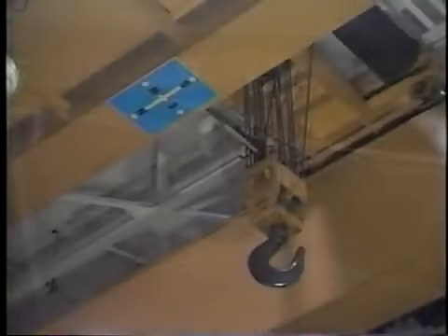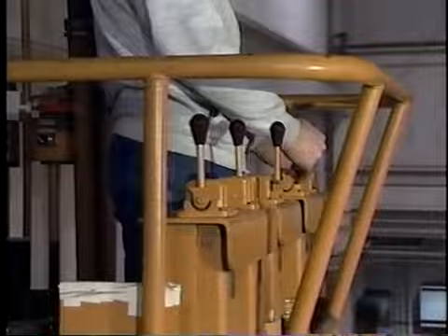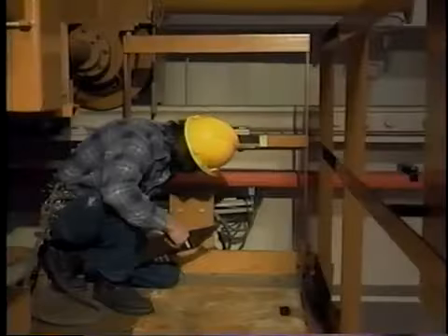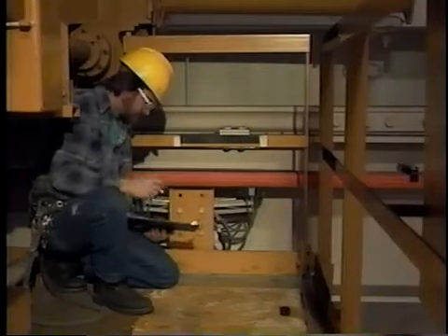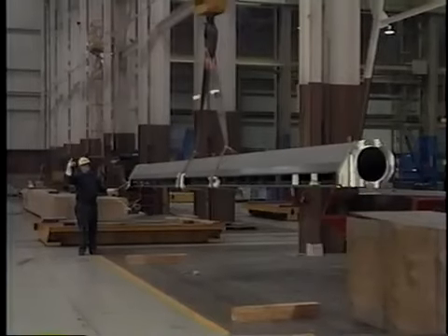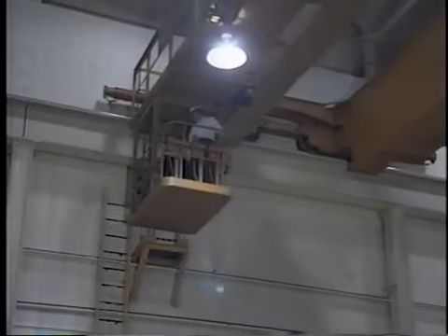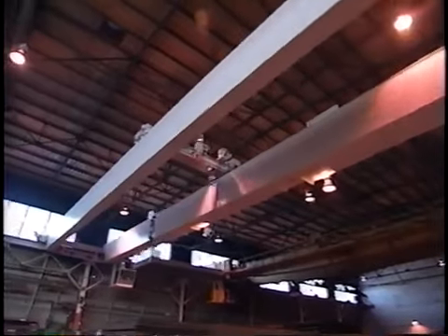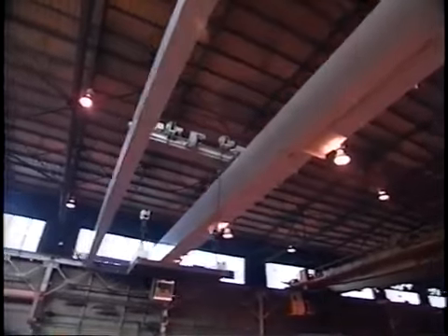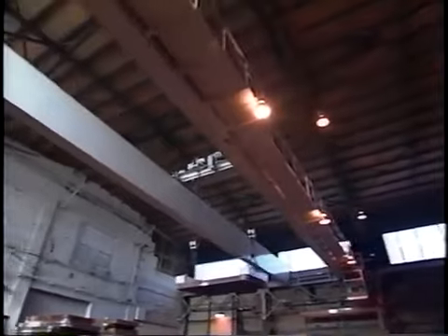We will talk about basic crane components, lifting attachments, controls, warnings, hand signals, pre-energization inspections, crane energization, proper lifting and transfer, and securing cranes at the end of the shift. Throughout the program, we will point out practices that decades of experience have shown to be effective in operating cranes safely.